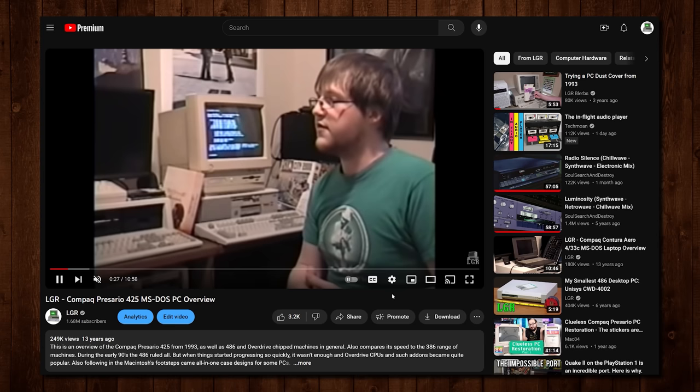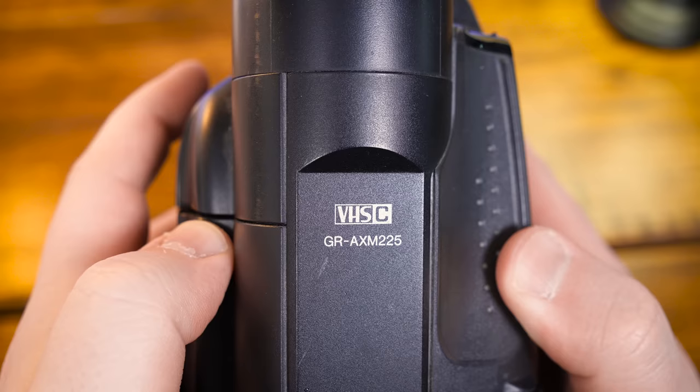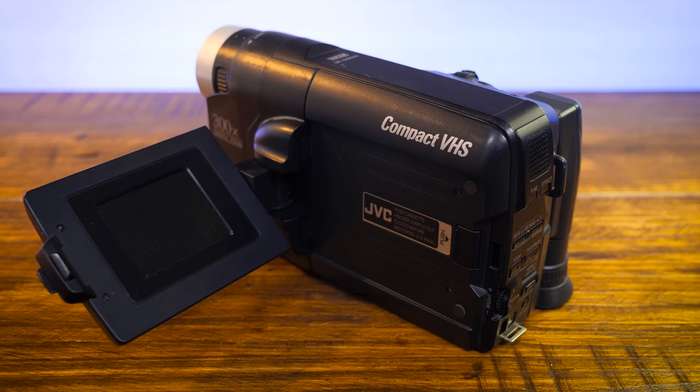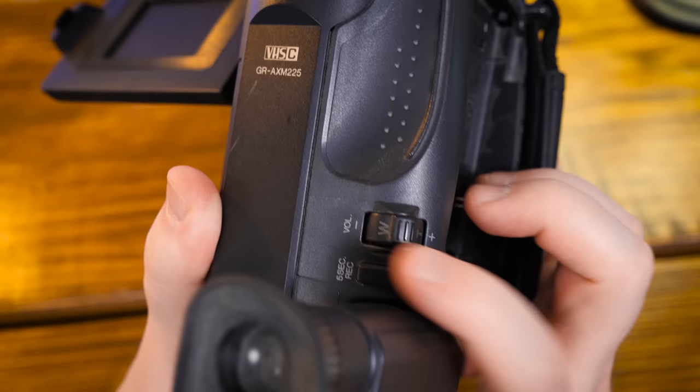If you're up on your LGR lore, this might look kind of familiar. LGR actually started off being filmed on a VHS-C camcorder — a JVC GR-AXM-225 — something I picked up from Goodwill for like 10 bucks or something in 2007 or so. It was the OG LGR camera. All LGR videos and even pre-LGR videos on YouTube were shot with this camera for three or four years.